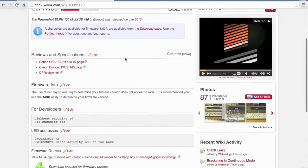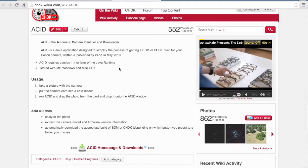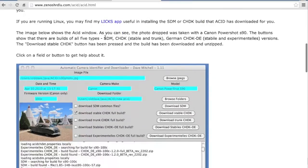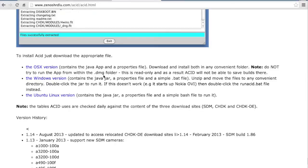There are different ways you can load CHDK, but what I did — and I think the easiest thing — is check out the ACID program. ACID is a simple program that will show you your firmware version so you can determine what version of CHDK to install. When you click the ACID link from the CHDK wiki, you're taken to the download page where you can get a download for Mac, Windows, and Linux.